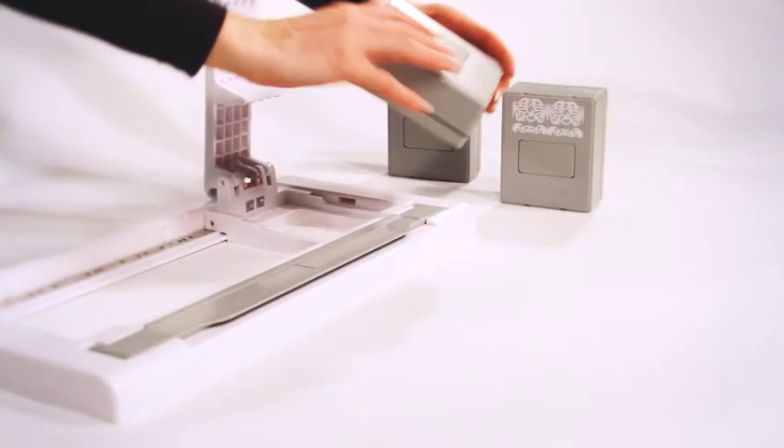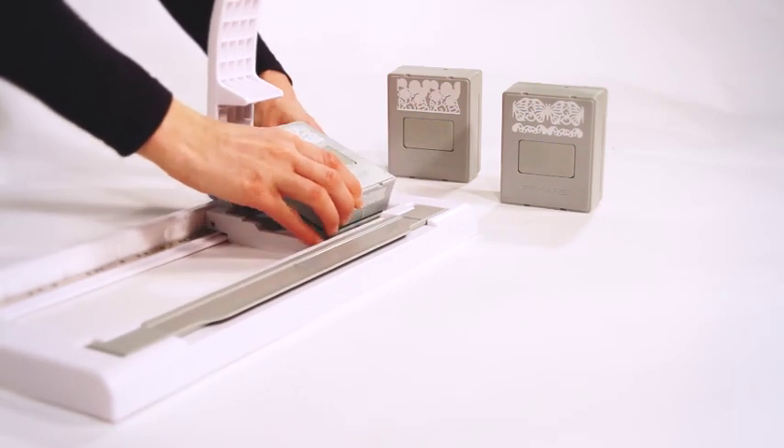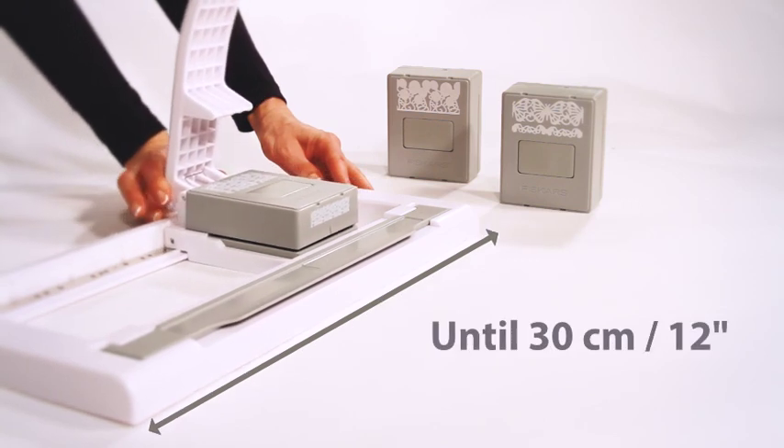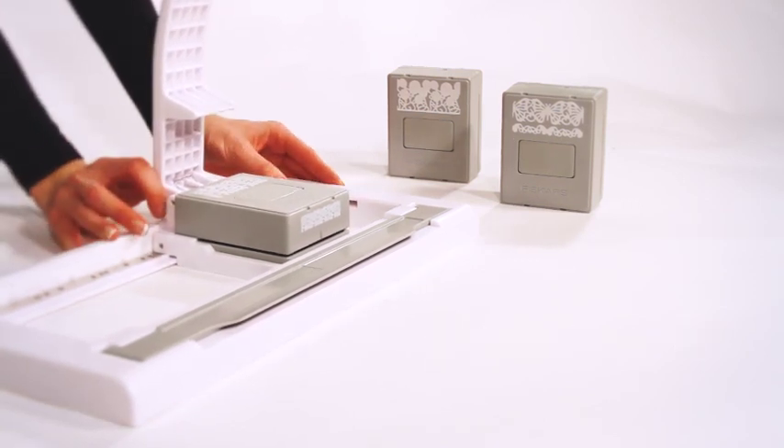A design cartridge is built into a carriage system. Thanks to the slide and lock technology, the carriage moves along the paper edge. No need to move the paper as the cartridge moves from notch to notch.